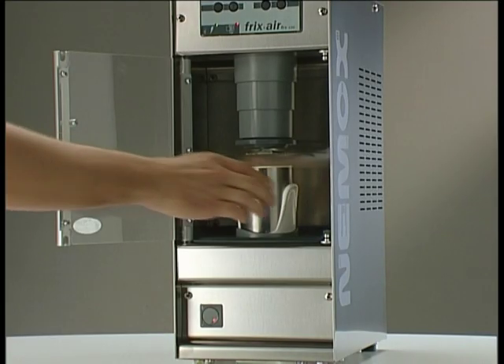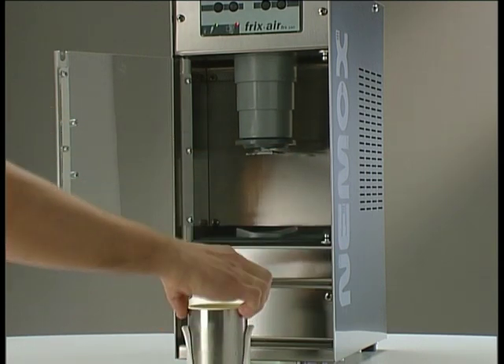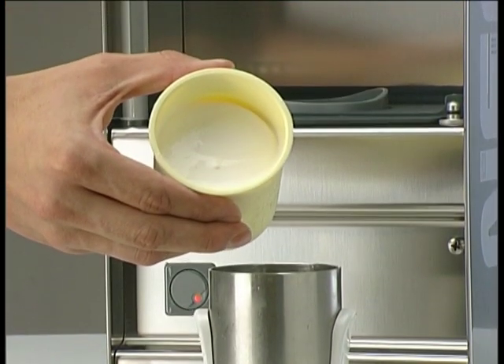You can now remove the bowl holder from the machine. The result is an incredibly creamy and velvety preparation, at ideal temperature, which enhances the flavor.